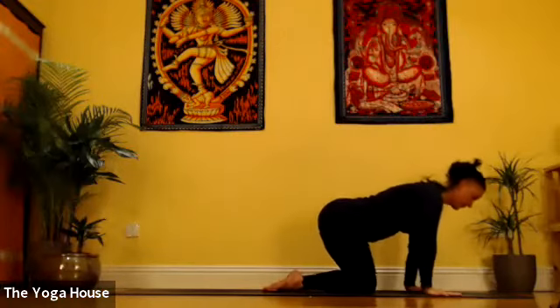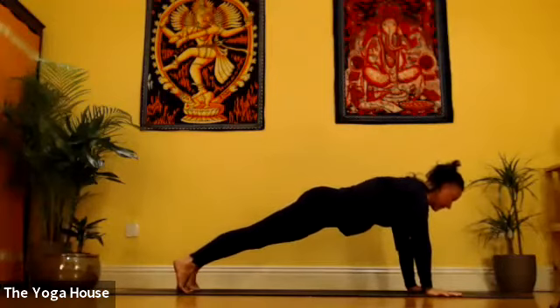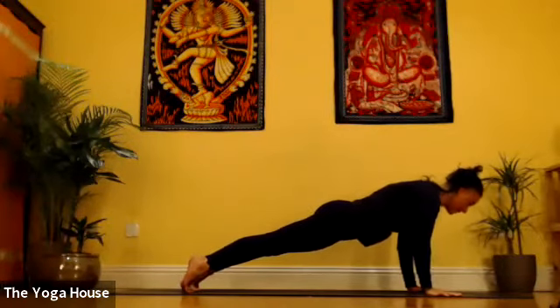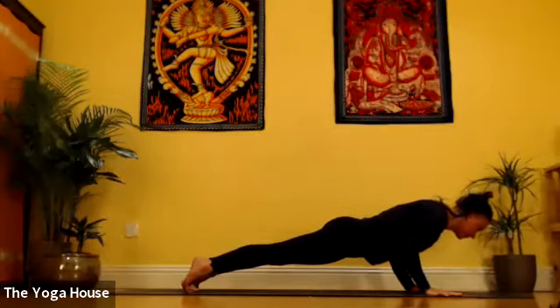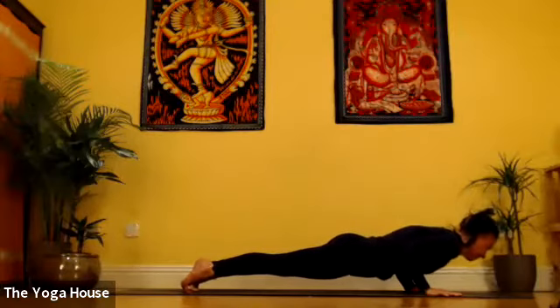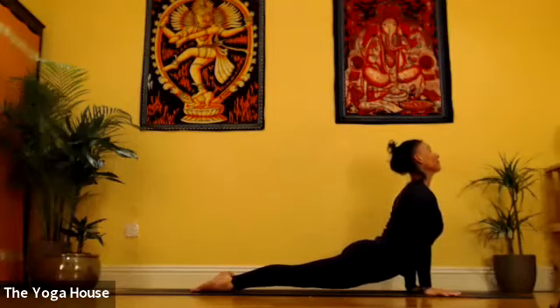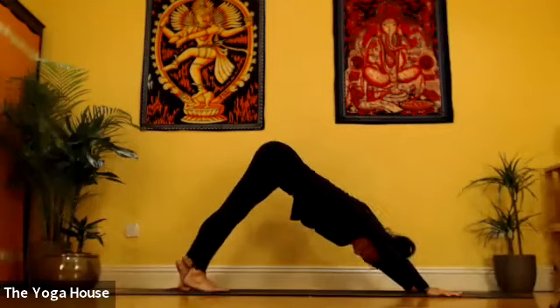Exhale the hands down. We'll take a slow vinyasa here, stepping back one leg at a time into Plank. Take an inhale here. Exhale very slowly — give yourself about four or five counts to come down to Chaturanga. Inhale into Urdhva Mukha, hopefully feeling much more open now. And exhaling into Adho Mukha — five breaths there.